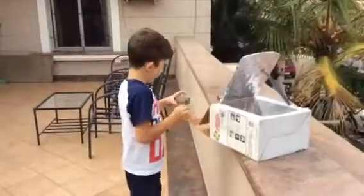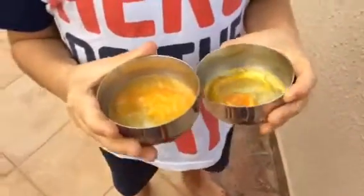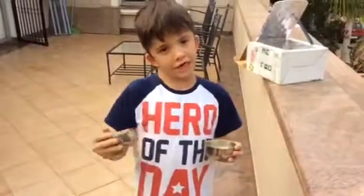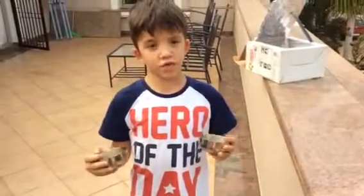Finally, the second egg. This egg stayed round and didn't fall apart like this one, and this one has more that is hard than this one. I think this one became mushy because it had a bit too much sand coming to it. But this one was cooking at the right rate that it would cook.